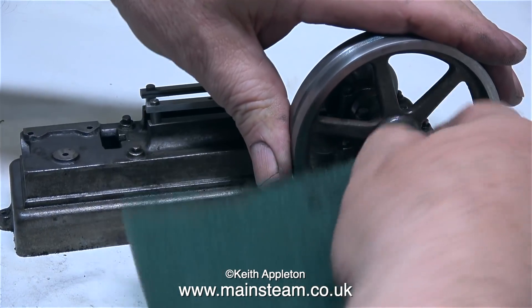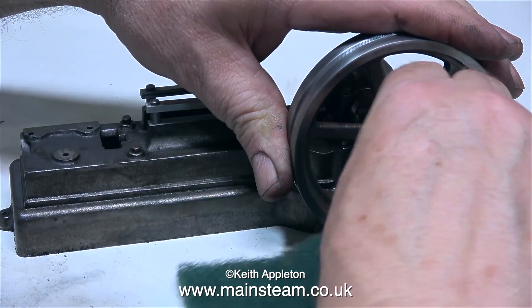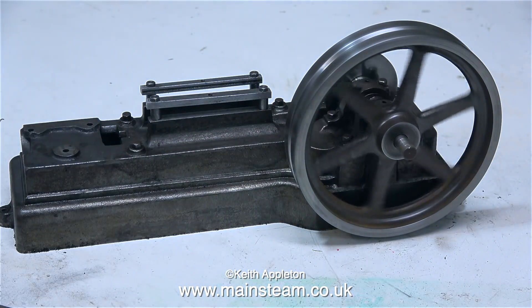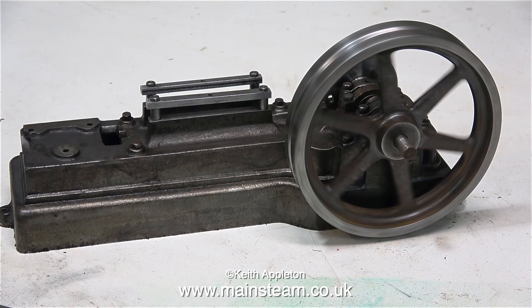And now for the last job, and by far the easiest — I'm cleaning the outer part of the crankshaft using some Scotchbrite. All that needs to be done now, apart from the painting, is to repair the cracked corner of the outer main bearing. And to do this, I will use some JB Weld.